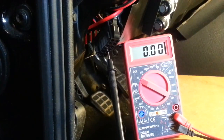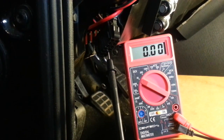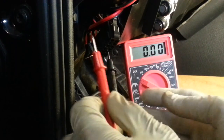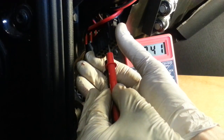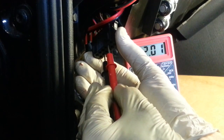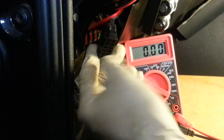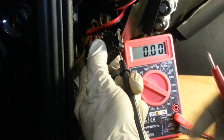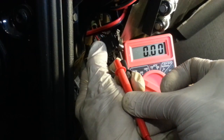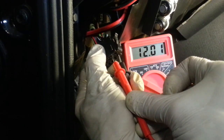Step 2 is to test for ECU grounds. We're looking for voltage across terminals 9 and 4. I've got the ground probe in terminal 4, the ignition switch is on, and the cruise control switch is on. Testing terminal 9 — indeed we have voltage there. The second check for ECU ground is voltage between terminals 12 and 9. A little twitchy, but a good test for voltage.